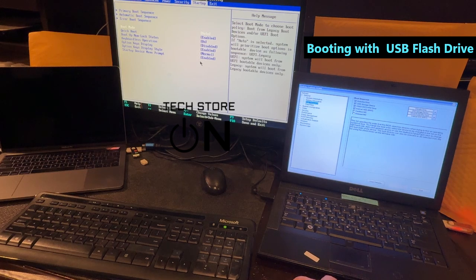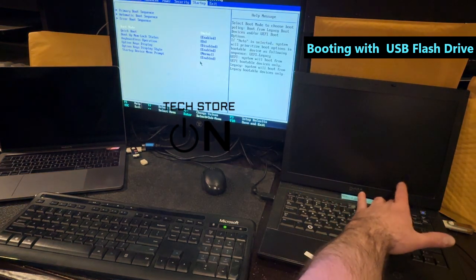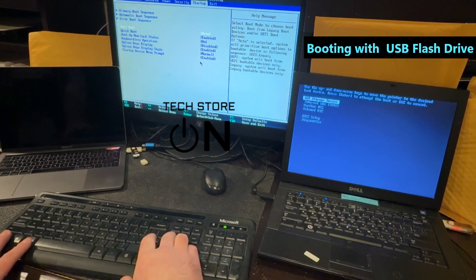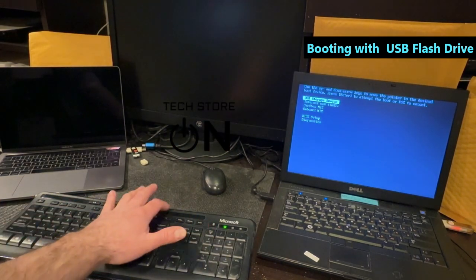Let's start with the Dell laptop. We're gonna exit the BIOS, it's gonna restart, and we're gonna immediately trigger the boot menu by tapping the F12 key. Let's go ahead and exit and immediately tap F12. Now let's restart our Lenovo desktop — this is also F12.